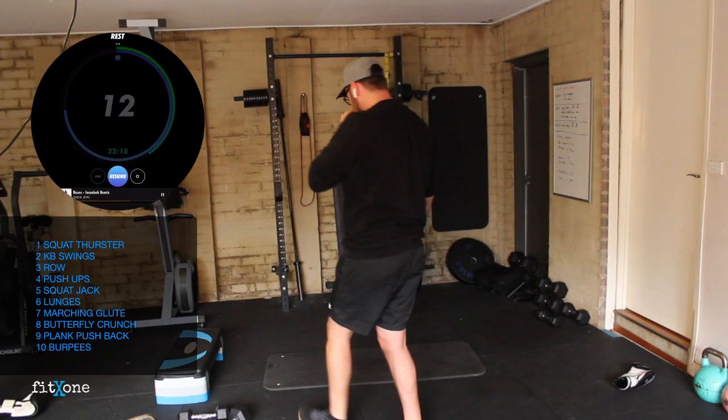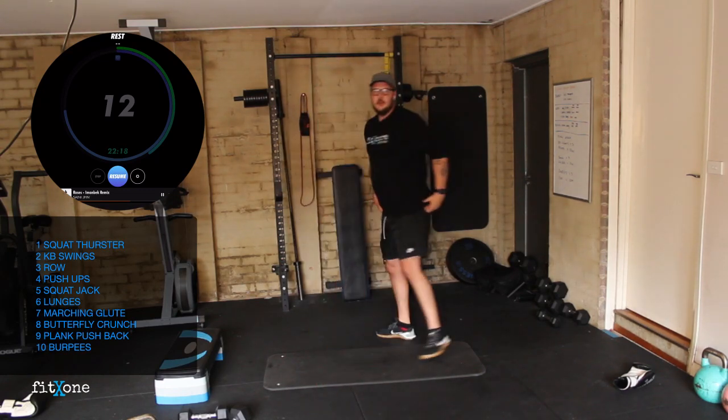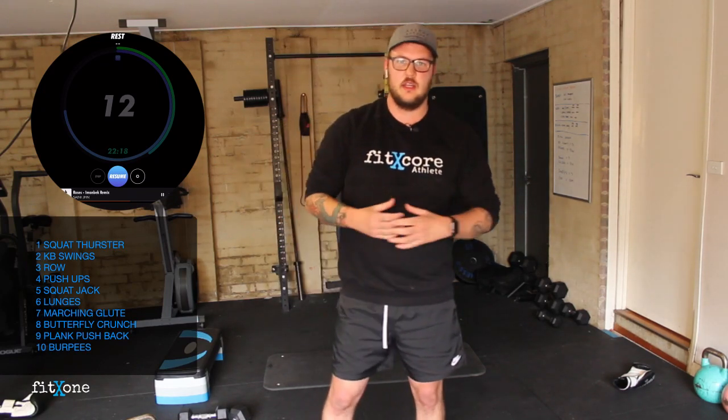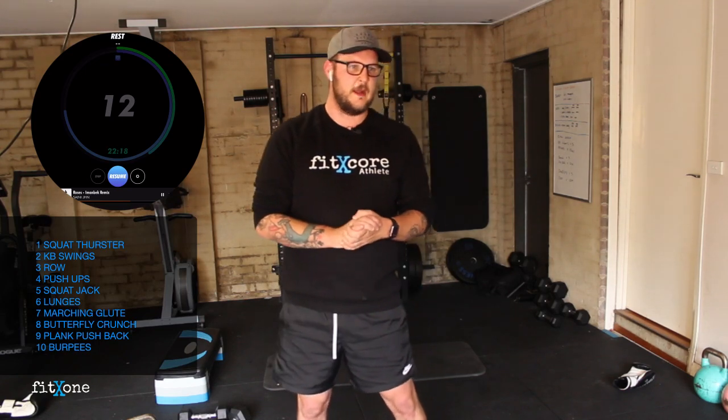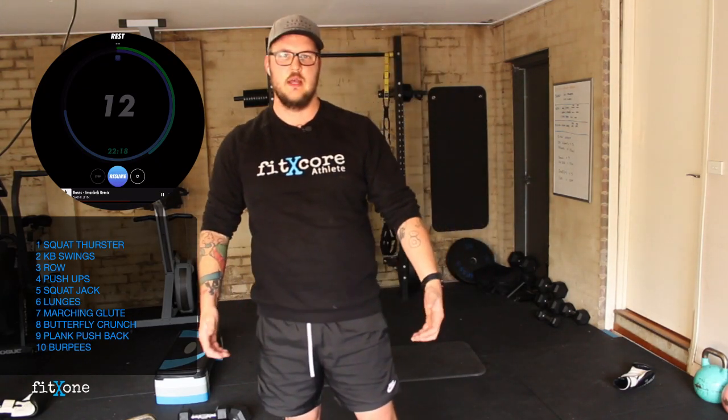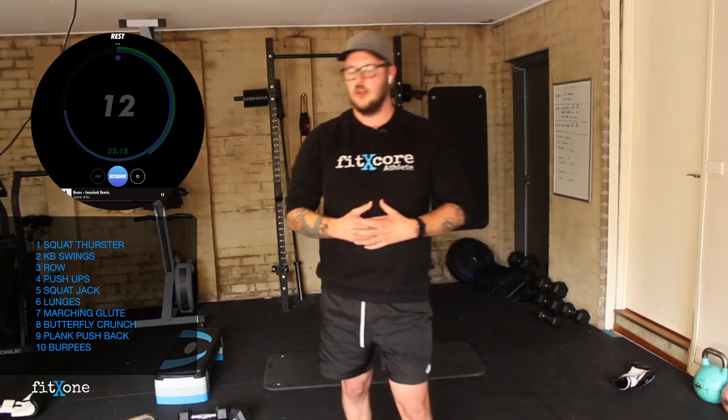Grab that water — small little sip. Three rounds done, two to go. These will go really quick. Dig deep, work hard, and I promise you once you're done, the endorphin rush will be fantastic today. Two deep breaths — those deep breaths are going to help the cardiovascular system recover a bit quicker so you can push harder on this round. Breathe in, breathe out. One more — breathe in and breathe out. That's going to help with your performance.